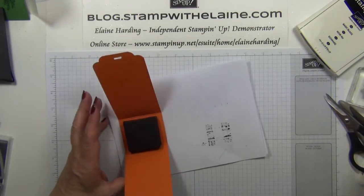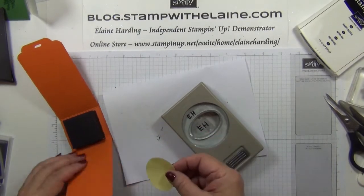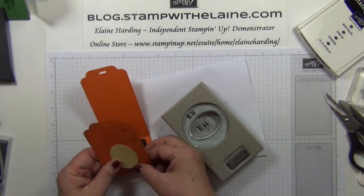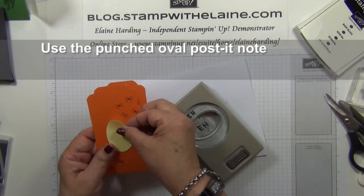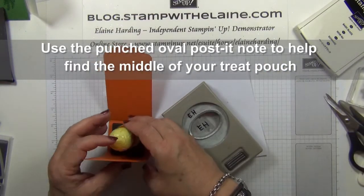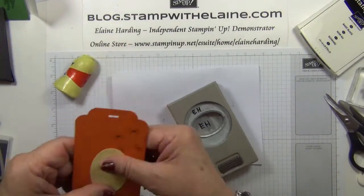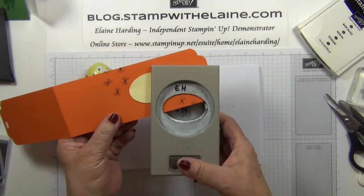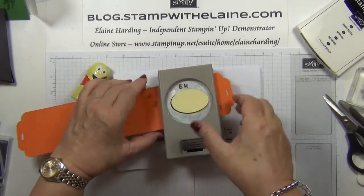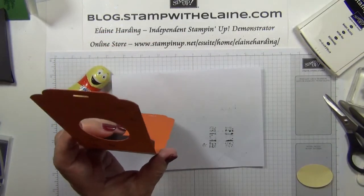Now I'll use my wide oval punch, and I've punched out a piece with a post-it note so that I know precisely where I need to punch my aperture. Let's see where this is going to fit — is his head going to pop through? That's about right. Then if you pop your punch in you know exactly where to punch, so you eliminate the guesswork basically.